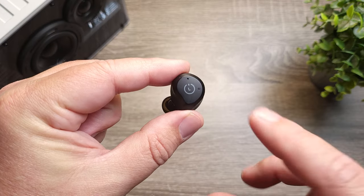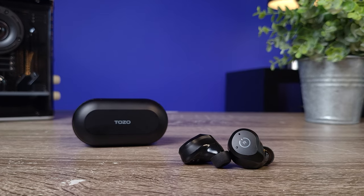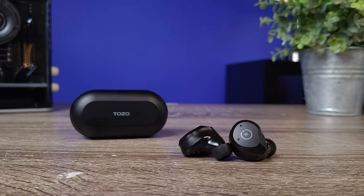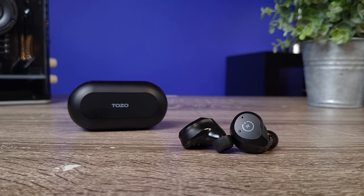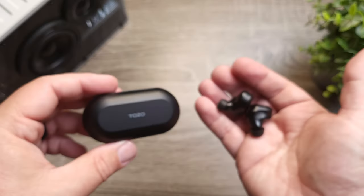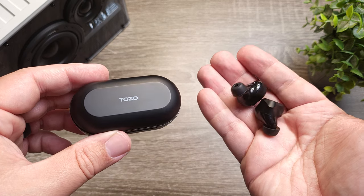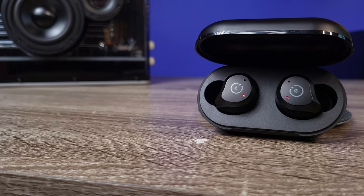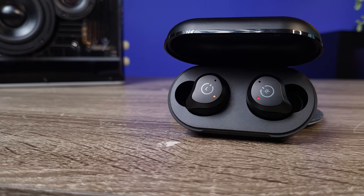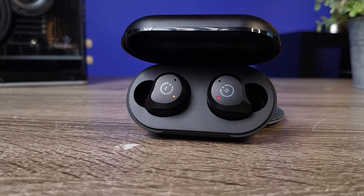If you're going to use these outdoors, they come in with an IPX6 rating, which is also impressive for a pair that has noise canceling — most noise canceling earbuds sit around IPX4. You're going to be fine against splashes, rain, and sweat. Although you don't want to submerge these, if you do drop them in water and grab them quickly, that IPX6 rating means your earbuds aren't instantly going to get damaged.